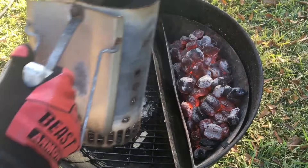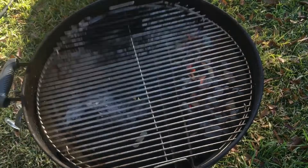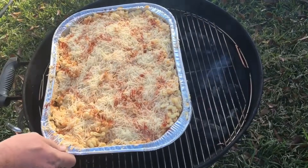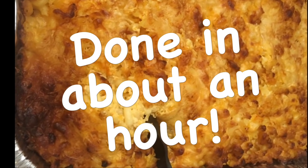I'm using my Weber kettle and the slow and sear with some Royal Oak hardwood briquettes, and some hickory chips I throw on top right like that. Put the grill grate on — I got to rotate it so that I can fit this big pan on there with the handles. Once it's up to about 400 degrees, which doesn't take long, drop the macaroni on there. 30 minutes later, flip it around so it heats evenly, and then about 30 minutes after that, it's done.